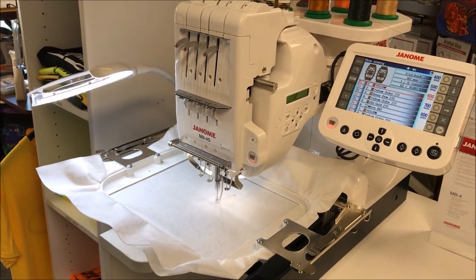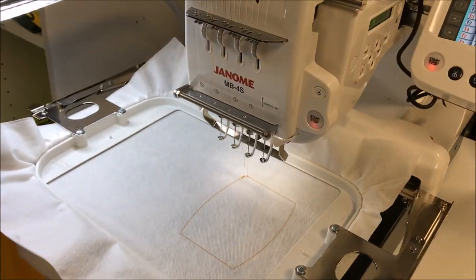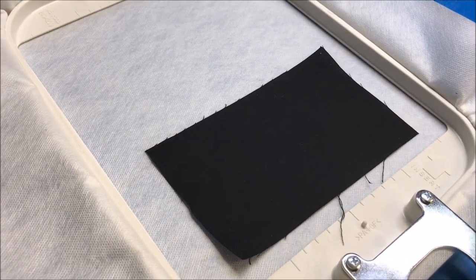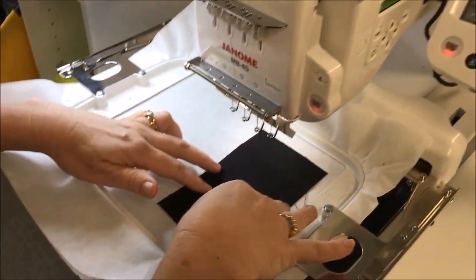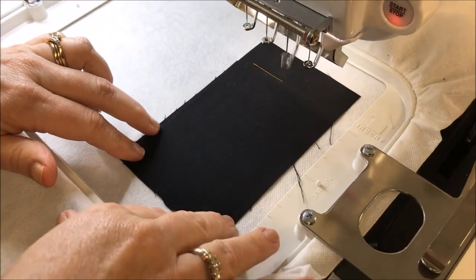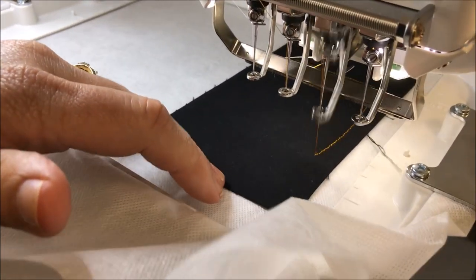The first stitch is the fabric placement stitch. Now we place the fabric down on top of the placement stitch. Back to the machine, we press start, get our reminder about our hoop size, start again, and we begin the tack down stitch. If you want, you can use a spray adhesive to hold the fabric in place, but this piece is so small, I'm just using my fingers.